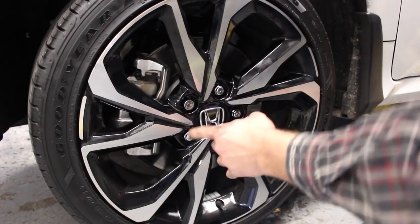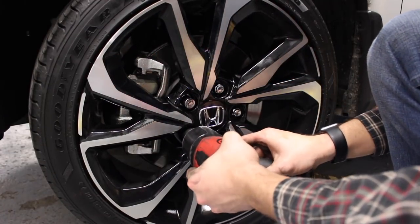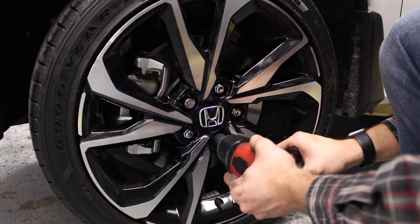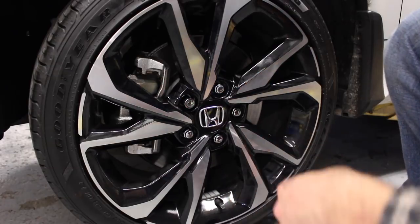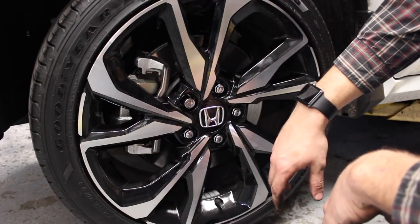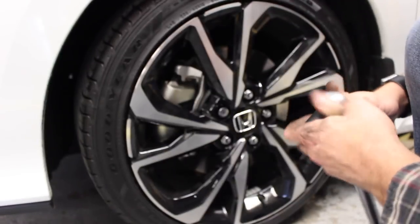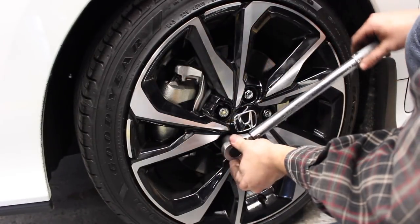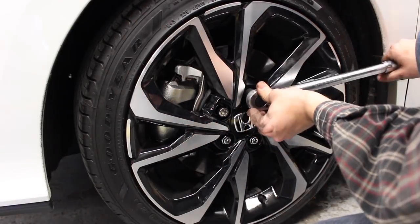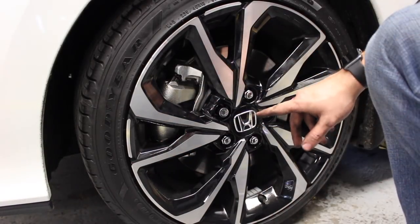Whenever you tighten the lug nuts back, go in a star pattern — one, then direct opposite from it. The correct torque spec for the wheels is 80 foot-pounds. Once you put it on there you'll hear it click — you can also feel it in the handle. So 80 foot-pounds is what you need to torque the wheels back to.